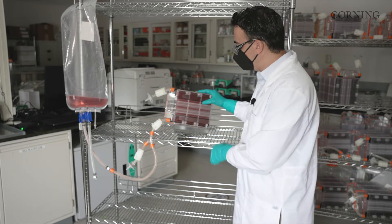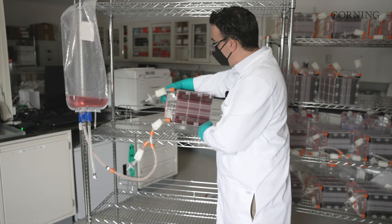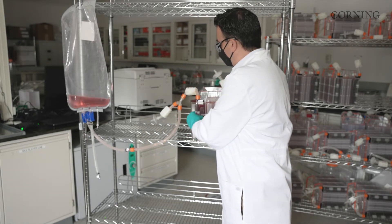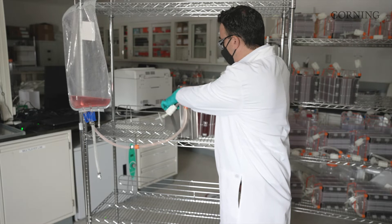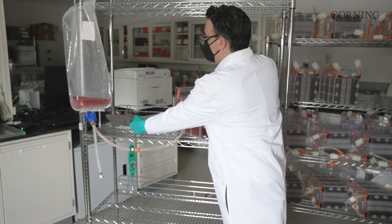In order to do that, the first thing we're going to start with is removing the Nest stainless steel accessory. To do that, we're going to grab the top tray, we're going to pivot, stand the HyperStack up. We're then going to lift again using the top tray just gently to remove the registration tabs from the Nest. We can then set that off to the side.